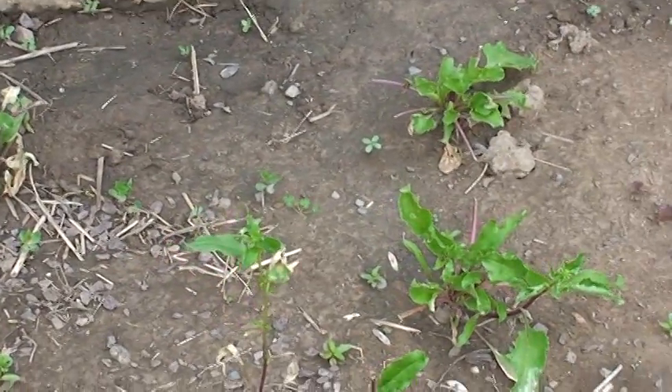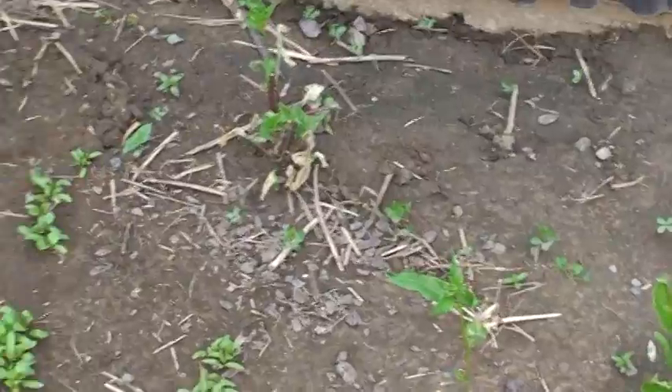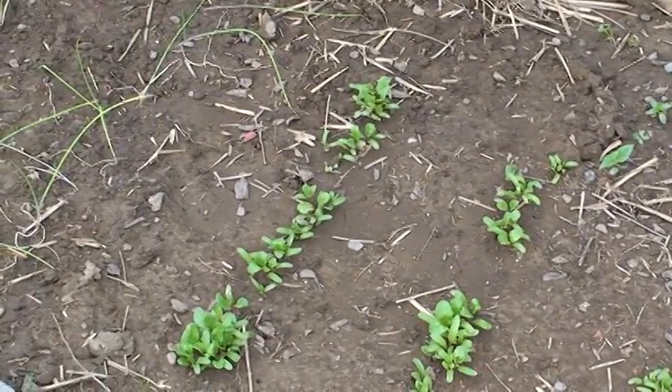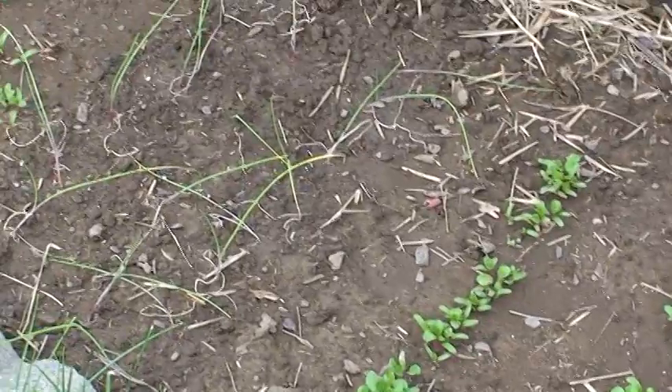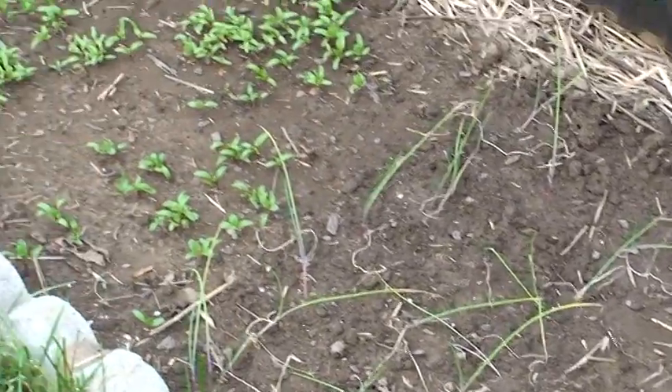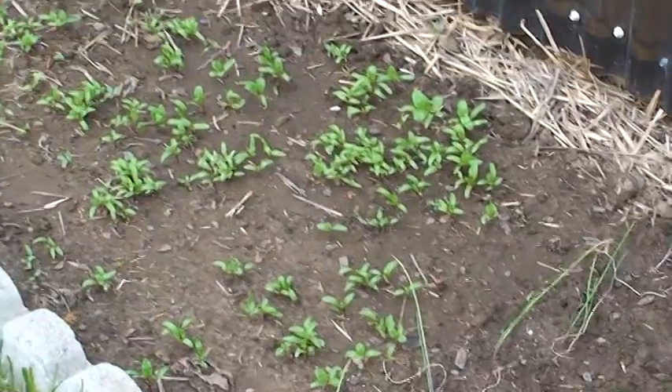Those are beets from last year — they're gonna come up, but I'm gonna pull those up and put something else there. These are the current beets here, and then we've got some more vino tinto onions and then more beets down there.